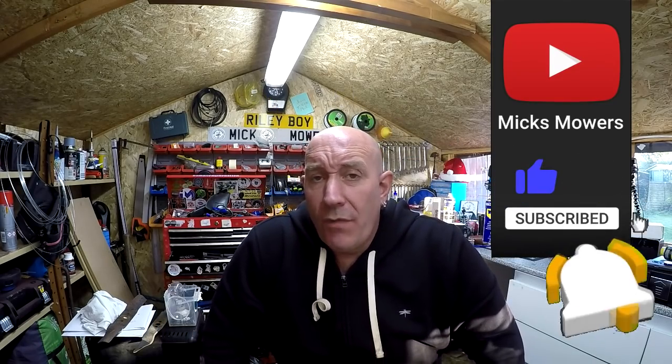Hello everyone and welcome to another episode of Mixed Mowers. Today's episode we're going to take a little look at a Wolf lawnmower that I got in as part of a part exchange on the mount field with the metal roller with this four-speed box. That sold just the other day and he gave me two lawnmowers in exchange plus some money on top. So without further ado, let's get down and dirty and check out this little Wolf lawnmower.